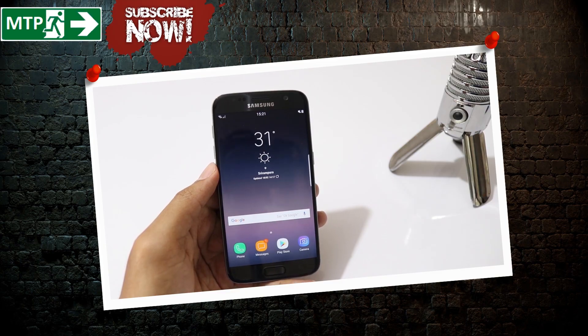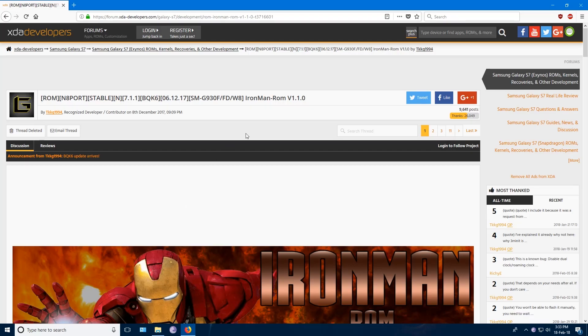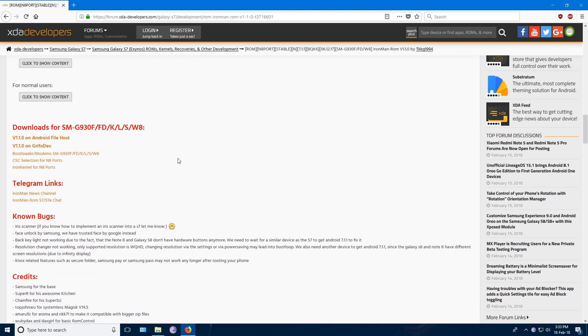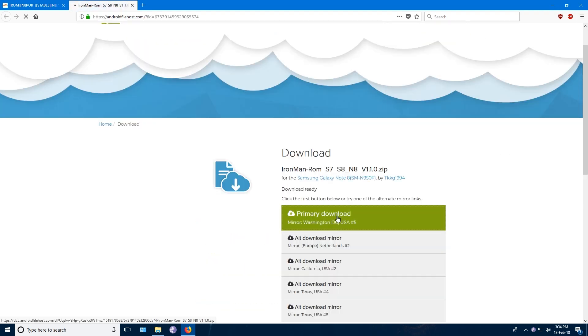Now let's begin. This ROM is called Ironman ROM, which has been ported from Note 8's BQK6 Nougat Baseband version. Let's go ahead and download this ROM — I will leave the link in the description below. This is a common file for both S7 and S7 Edge.